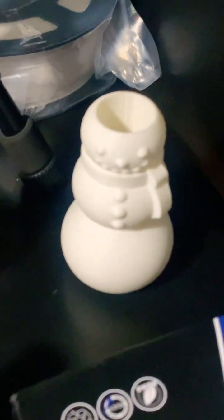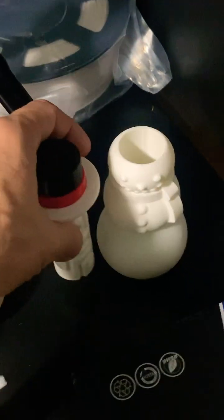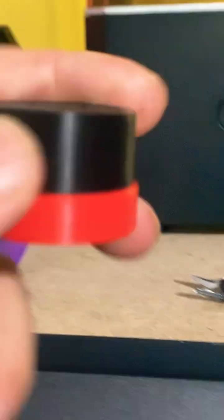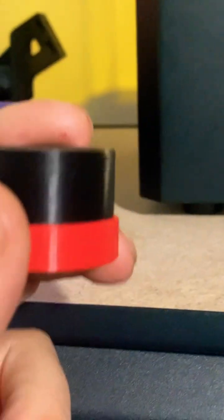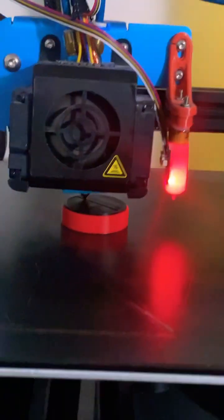I'm making this puzzle snowman which you have to solve with this puzzle hat — it goes into the snowman and you take it out. I'm printing the hat part multi-color, and then it glues on to the puzzle part. This is a Saval SVO2 dual extruder printer.